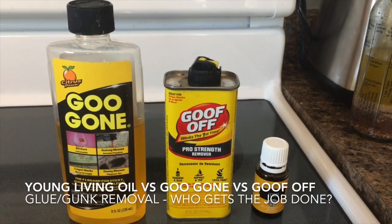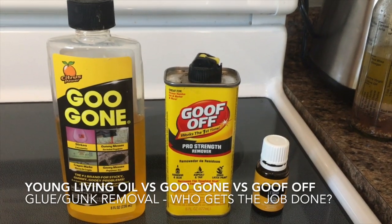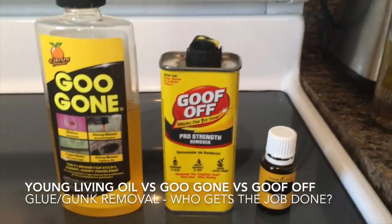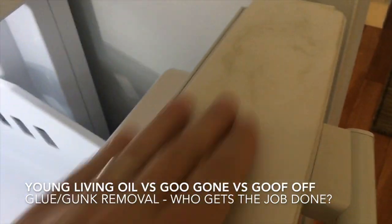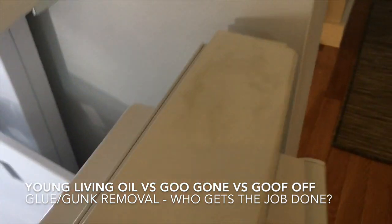I'm gonna try removing some gunk with one of these three things: Goo Gone, Goof Off, or some Young Living essential oil lemon stuff. Here's where the mess is — some kind of a glue-ish substance — and I'm gonna try each one.